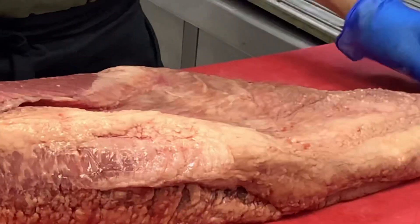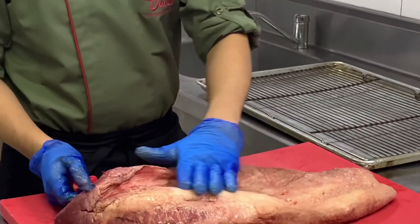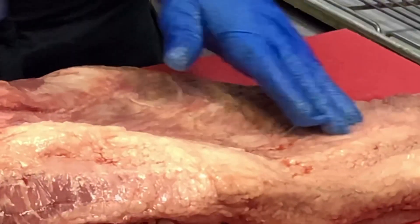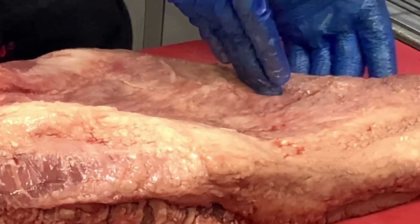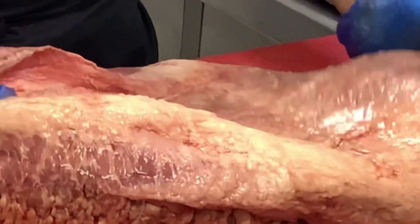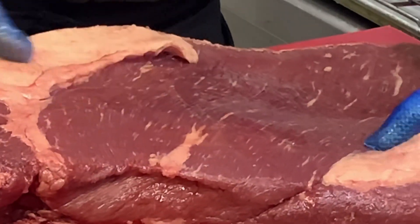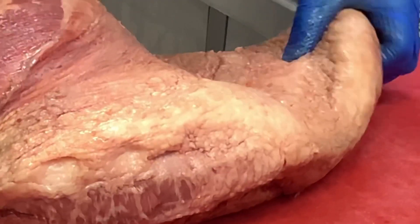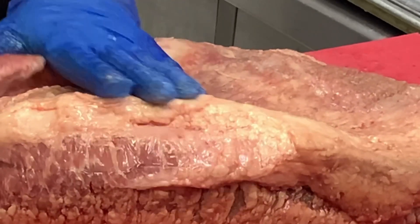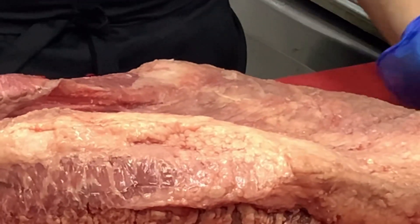For this type of brisket we need to check the fat cap, or the fat content on this brisket. As you can see, this is the flat part of the brisket and the point part of the brisket. Just inspecting the amount of fat — we want some fat on the brisket but we don't want too much of it, in order to give our brisket a base baste during the smoking process.